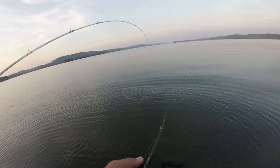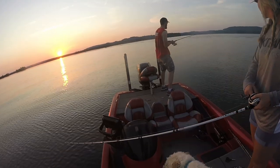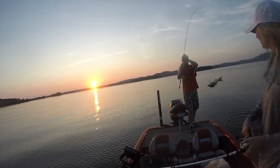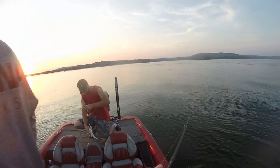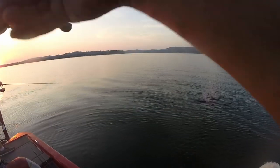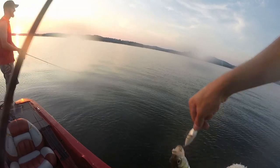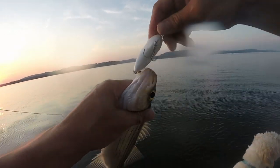Cast over here Brett, we're on the white bass! That's a good white bass — good job. That's two, just need a few more. There's one — that's a decent one. Another white, I'm getting into them now. Another one for the fryer!